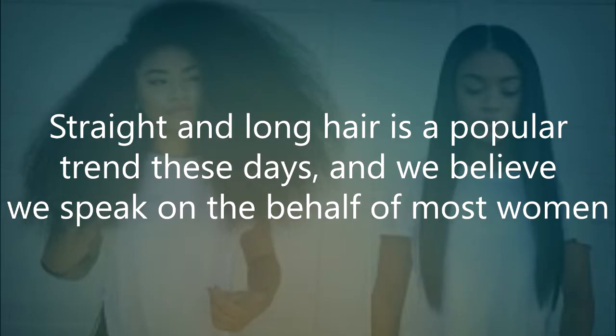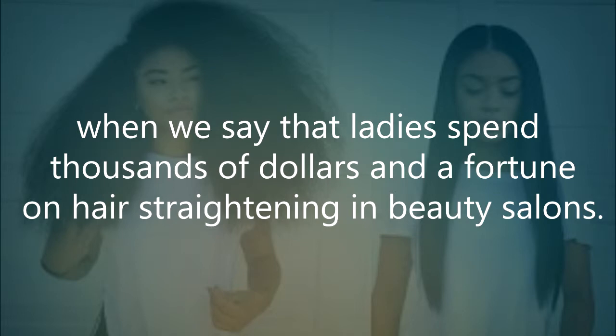Straight and long hair is a popular trend these days, and we believe we speak on behalf of most women when we say that ladies spend thousands of dollars and a fortune on hair straightening in beauty salons.